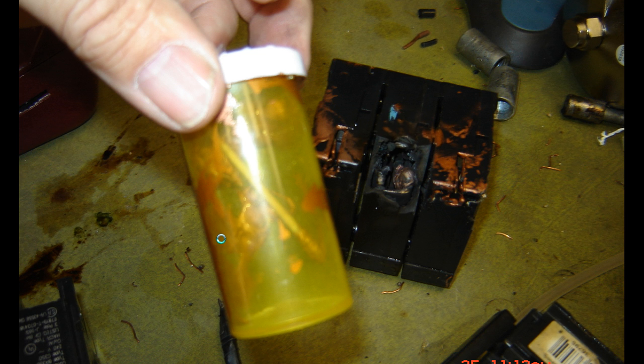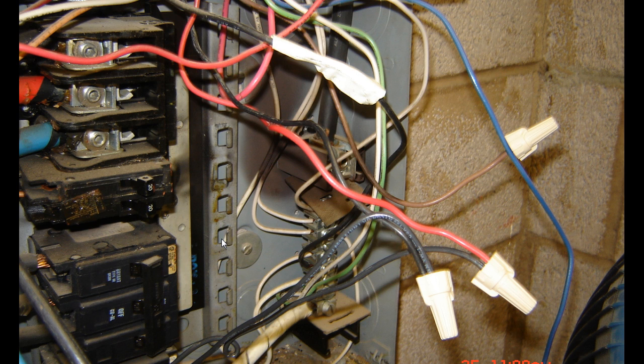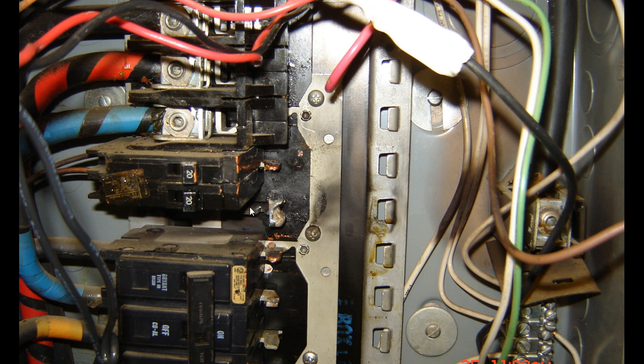All I know is that stuff melted. You can see where it kind of blew out to the back and burned up on those neutrals. There's the center phase all burned up and melted. I told him we needed to replace the whole box, but he didn't have the money for it, so I went ahead and relocated the new breaker, turned it on, and the breaker tripped right away.